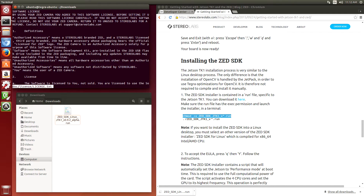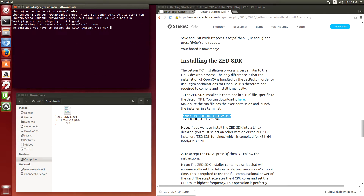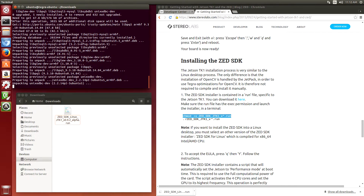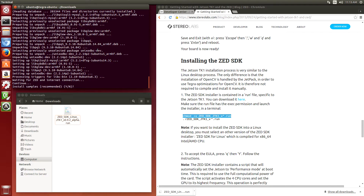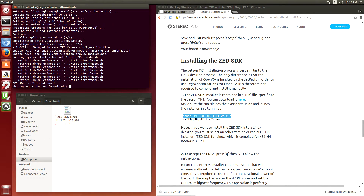A license comes up. Yes, I like that. The little colon comes up — I'll hit Q to get out of it. To continue you have to accept the EULA. Accept? Yes. Do you want to auto-install dependencies? Recommended — yes. Install samples? Recommended — yes. Looks like it modified some startup scripts, so let's restart the Jetson.